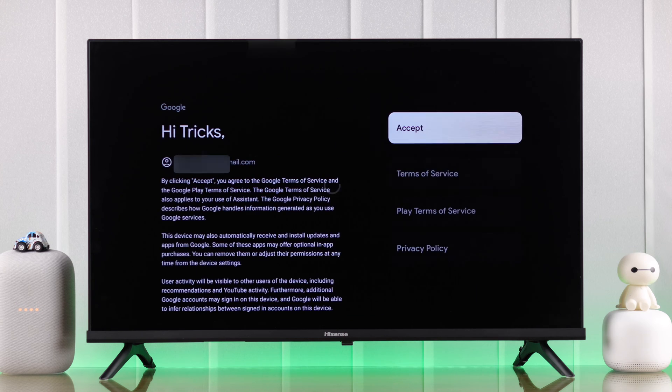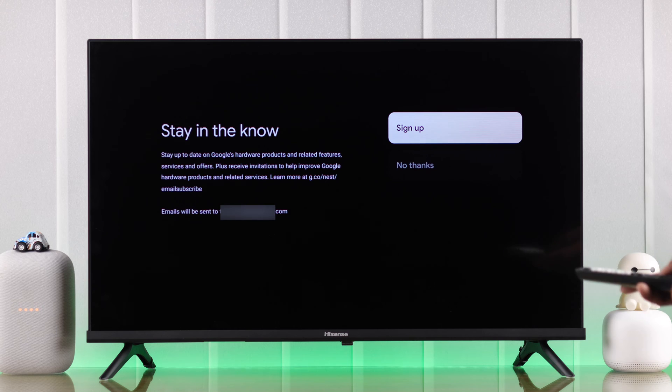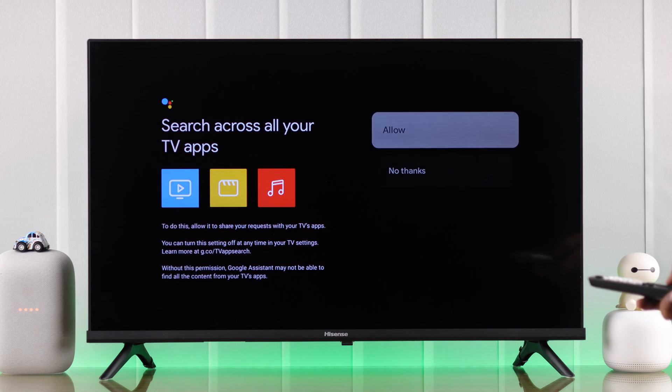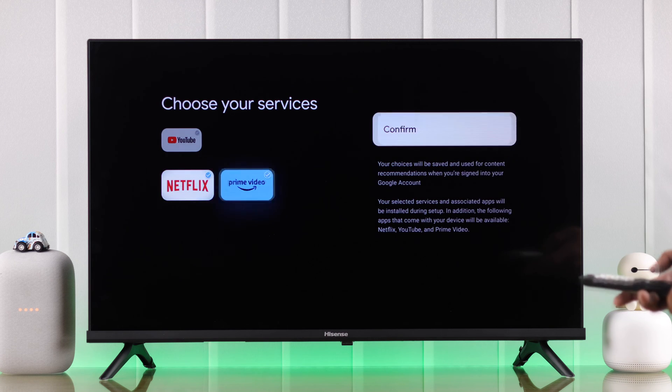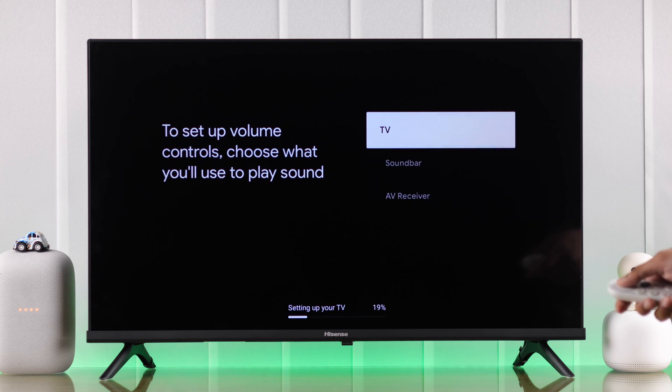After the restart you need to sign in using your Google account. Accept the terms of service, then choose if you want to receive their newsletters. Now we will go through these prompts and you'll get to choose which services you want to pre-install. In the meantime you can also set up your Google Chromecast remote to control your TV's power and volume, so let's go through the setup.